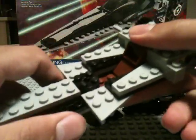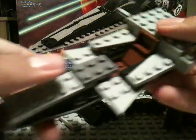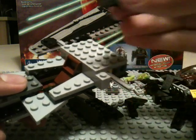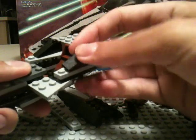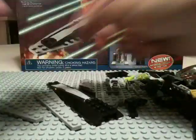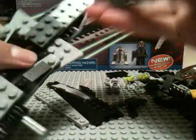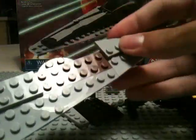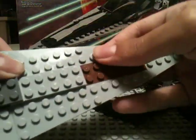Now we're going to take a 2x3 plate in dark gray and put it right there. Take a 1x3 brick slope — you're going to need two of those — and they're going to go right there. Now you're going to need your 3x12 triangle plates — I knocked one off but it just goes right there. Put the other one back on, and take the inverse of that piece and put it like that.